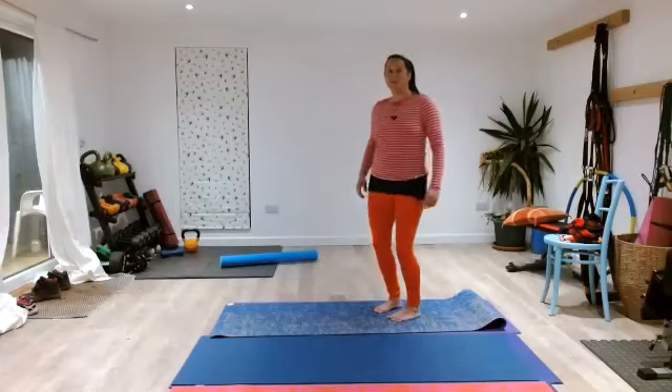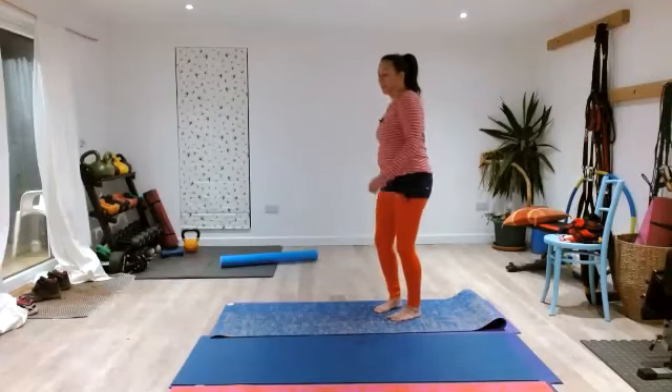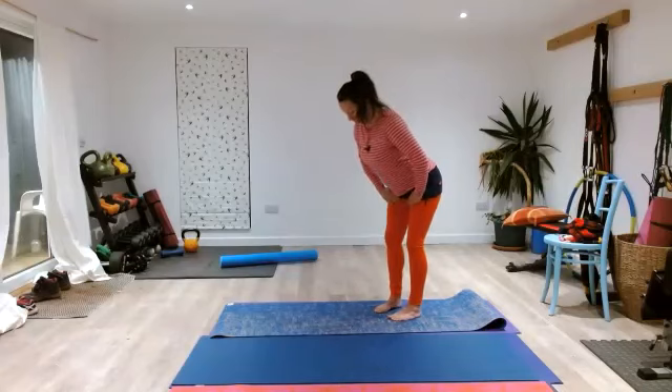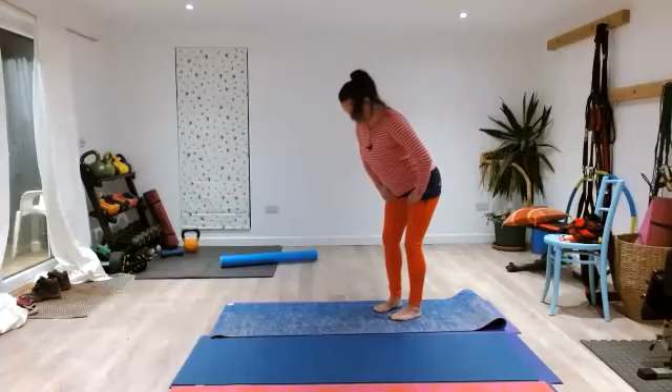Hinging at your hips, place your hands on the tops of your thighs. Feel like your heels are growing into the floor and your head is growing towards the opposite side of the room. Feel that stretch all the way through the back line of your fascia. Ready to inhale — in two three, out five four three two one.